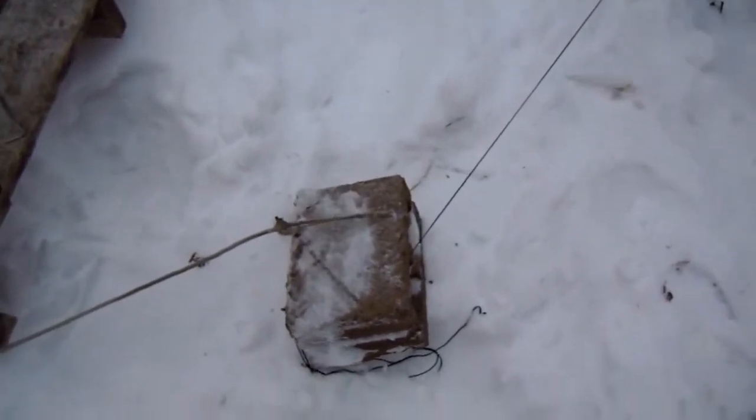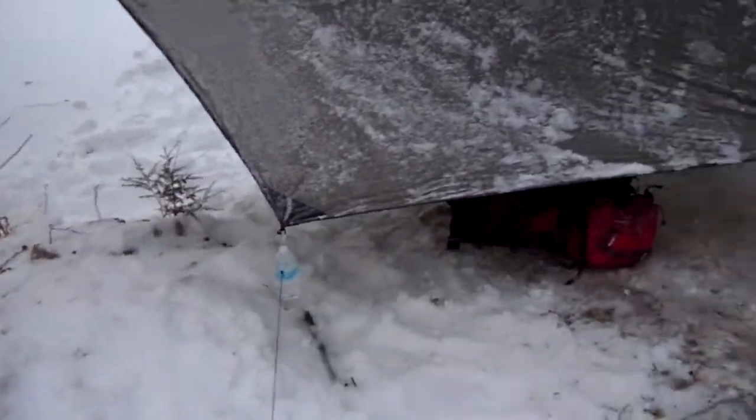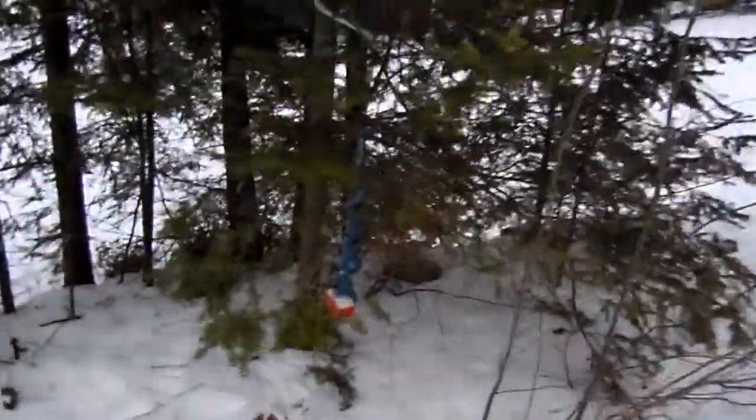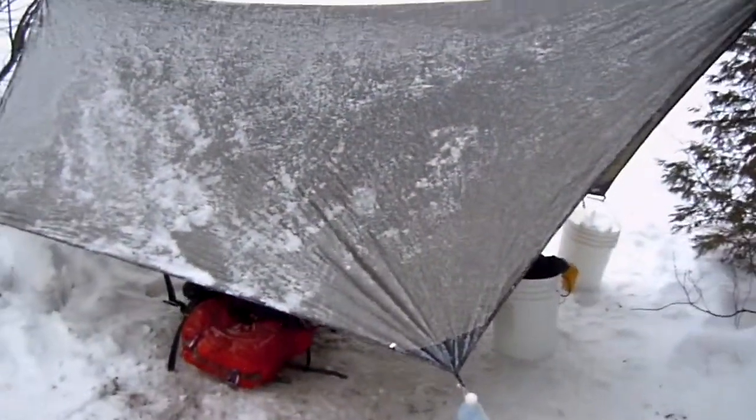Out here we're gonna get about an inch of snow tonight, so I don't want any sagging going on. I had to be a little creative with some of my anchors — I only had four snow stakes, so I've got a couple alternative anchor points to the ground. But anyways, it's snowing, we're gonna get about an inch, maybe some freezing rain tonight. Everything went up pretty well and we'll see how it goes.